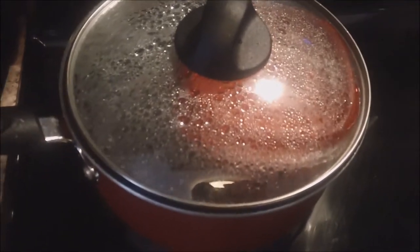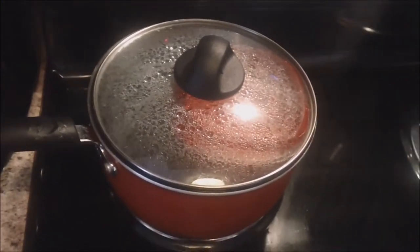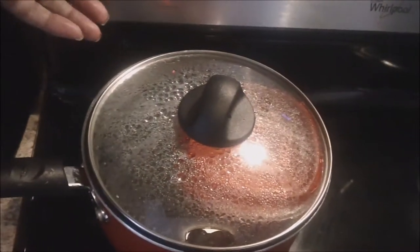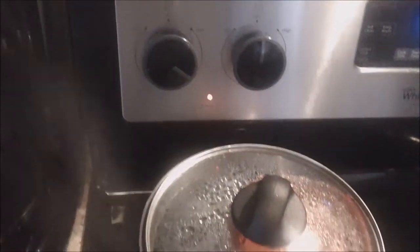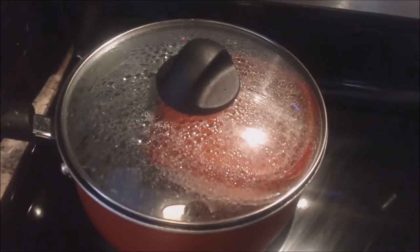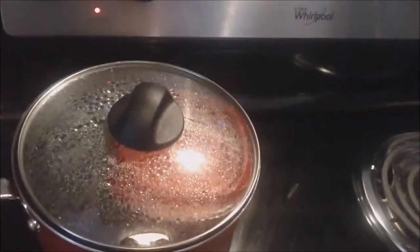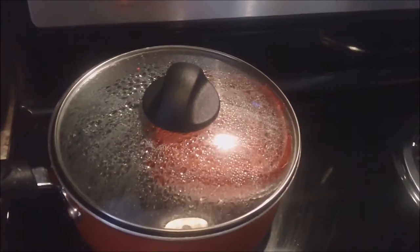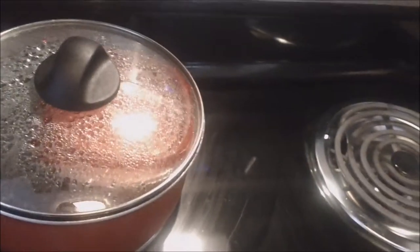Remember, this is just an experiment, so I'm not sure how this is gonna work. We're all gonna find out at the same time. I think I turned it down too low — let me turn it back up just a little bit. This thing looks good so far. I just get tired of peeling eggs. Oh, I turned down the wrong one — no wonder the water stopped.